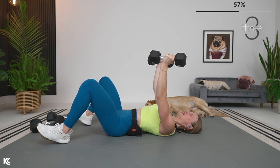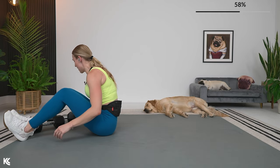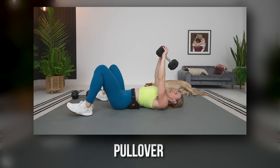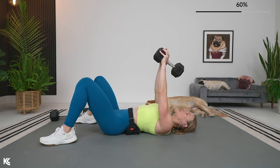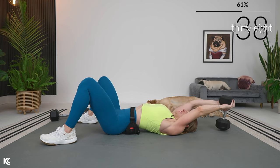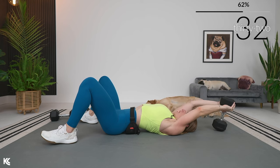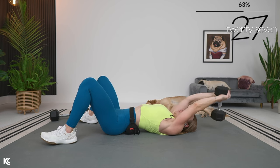Three, two, and one — going for that pullover. I'm going to use one heavy dumbbell here; you can definitely use two. Arms are up — in three, two, and one. Drop the weight back and pull over, squeeze. Keep that core tight — stop the arms when they are straight up towards the ceiling, arms perpendicular to the floor.